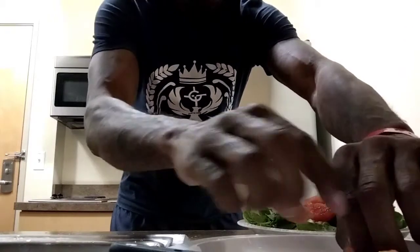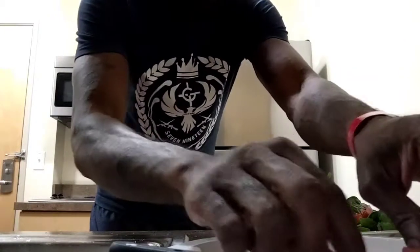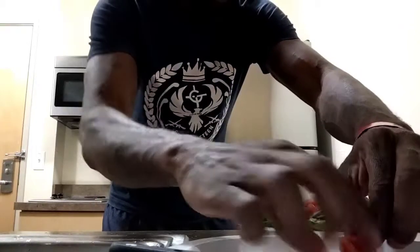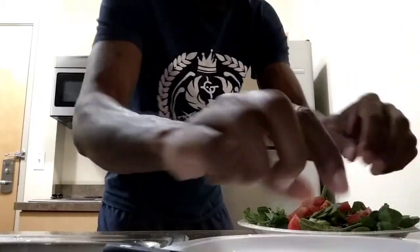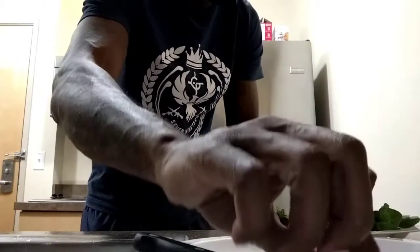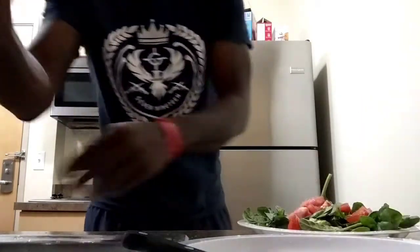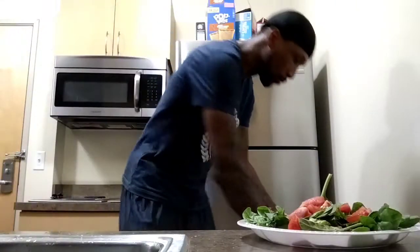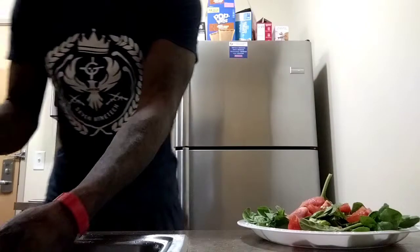Quick salad — I'm going to get to the most important ingredient too in a few seconds. We got the tomatoes on it. Clean up as you go — I know some people don't believe in that.